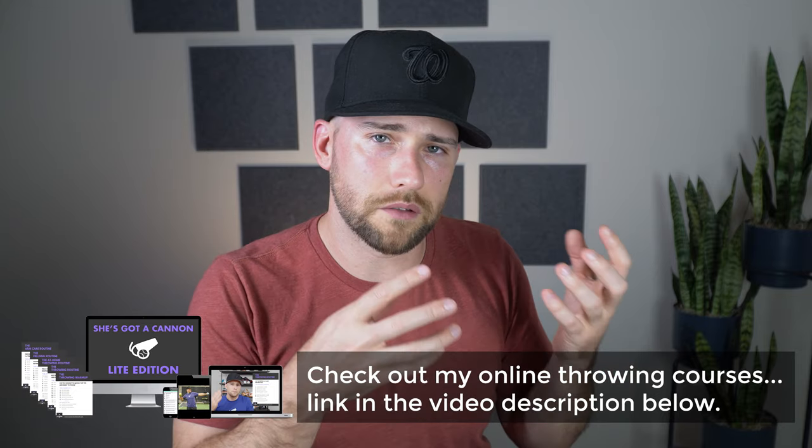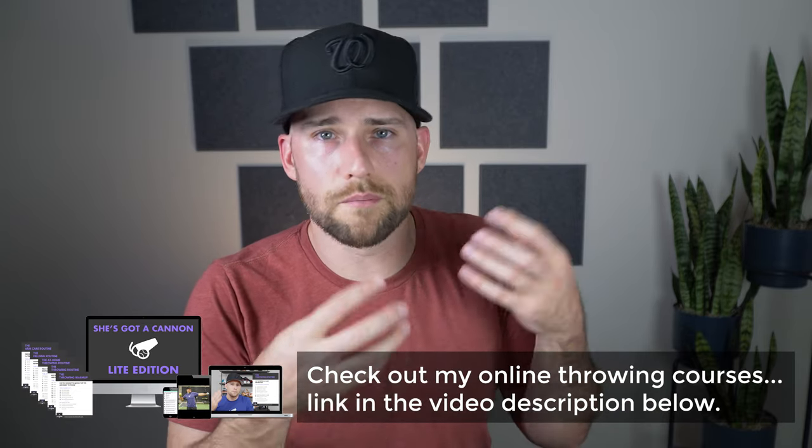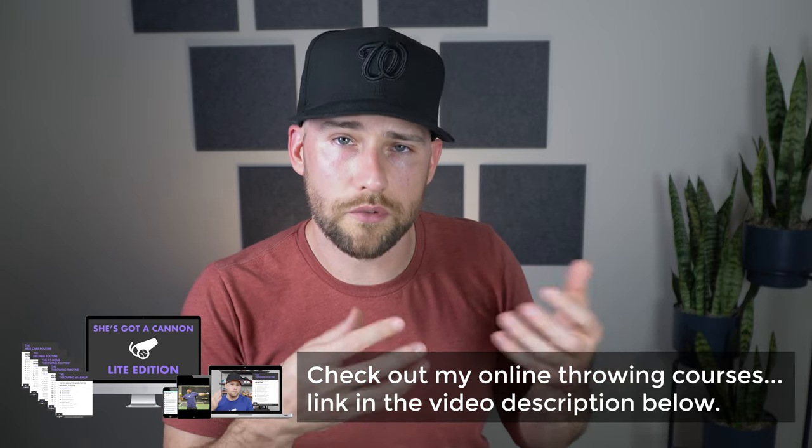If you're new here, I'm Coach Dan Blewett. I'm a former pro baseball player. I do lots of softball throwing drills, mechanics, tutorials, strength training videos, mindset stuff — all that goes on here on my Snap Softball channel. So if you're new here, definitely consider subscribing. Stick around because I put out new videos each week.